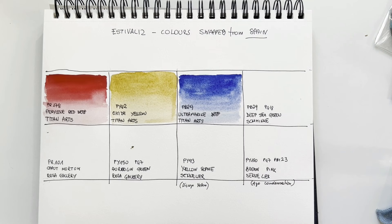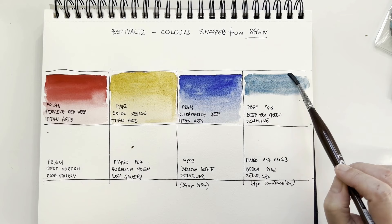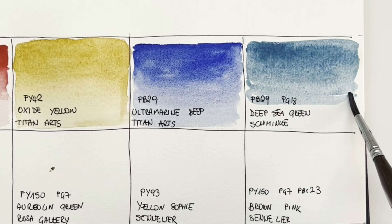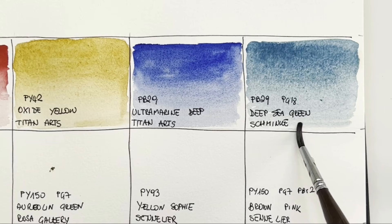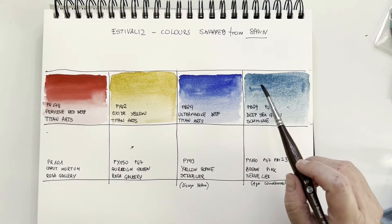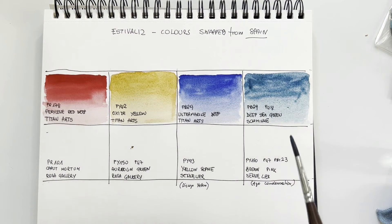Then Schmincke Deep Sea Green — this is a super granulating color. It is made with PB29 ultramarine and PG18 viridian, which is a very soft, cold green, sort of phthalo green but less staining. The result is a beautiful turquoise. This moves wonderfully on paper — Schmincke is a top brand. It's a beautiful color. Thank you, Estivalis — a nice addition to my super granulating collection.